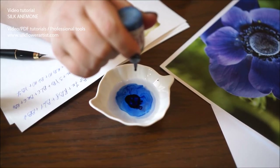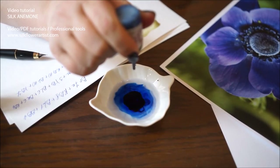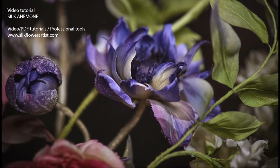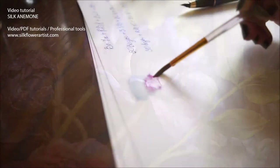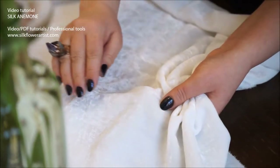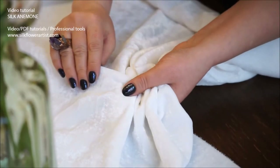Today we are happy to reveal to you the latest work, video tutorial Silk and Anemon. We try to express our love through color, shape that conveys movement and emotion, and silk.